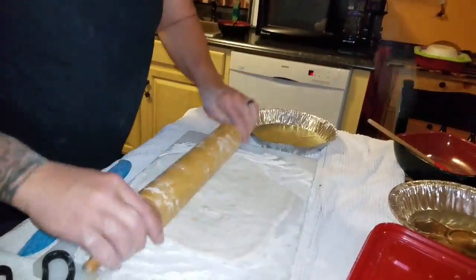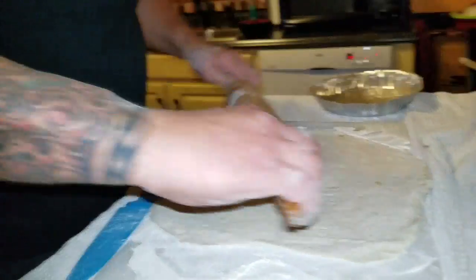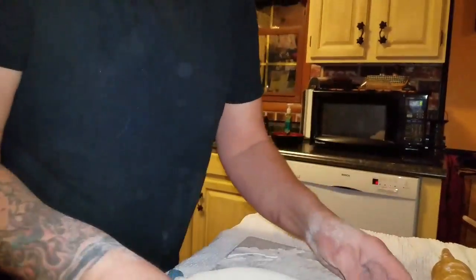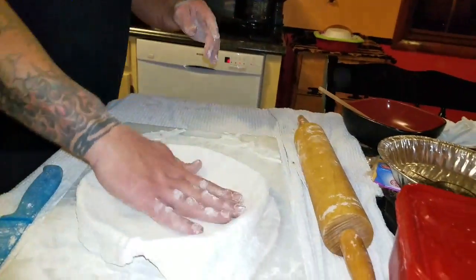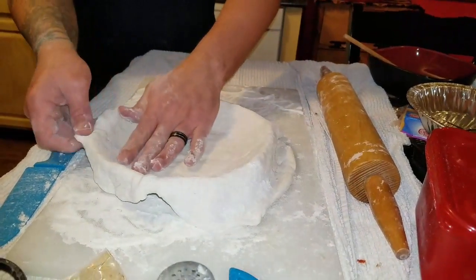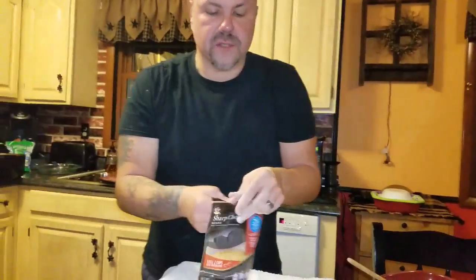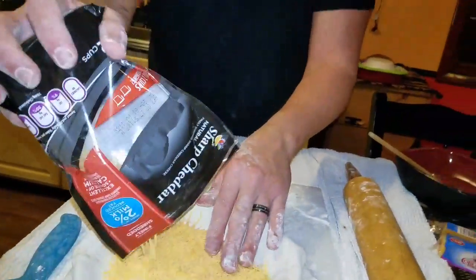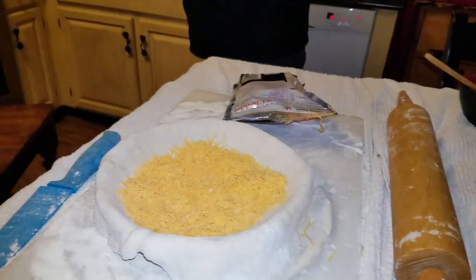Once the second crust is all rolled out, make the bottom crust bigger. Get the pan floured up, throw the crust down in there, let the extras hang over the edge. What we're going to do different with this one is we're not going to put any pizza sauce in it at all. We're going to take some cheese — sharp cheddar and Mexican blend — and put a nice base of cheese in there. We've got taco meat.